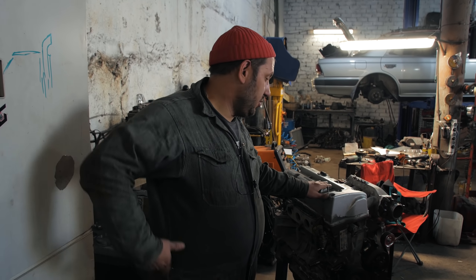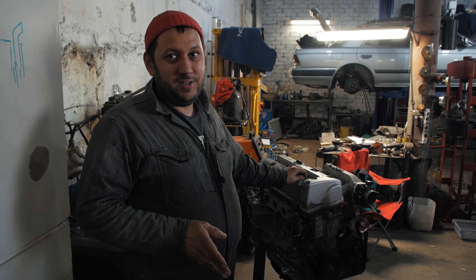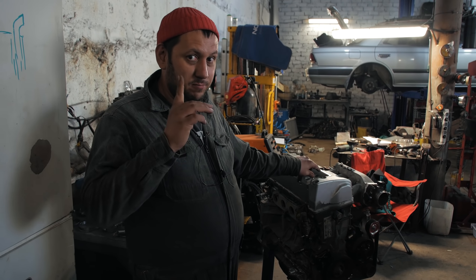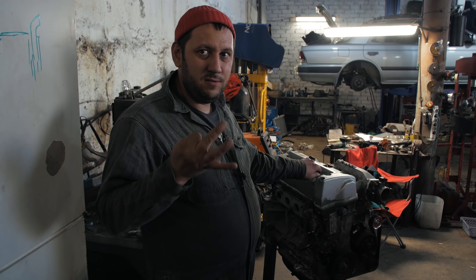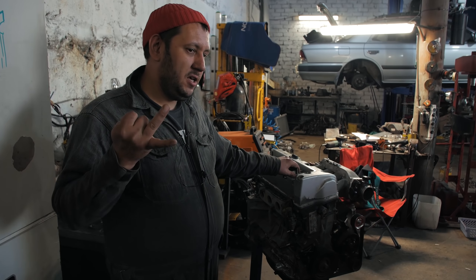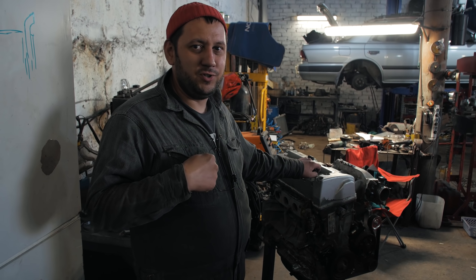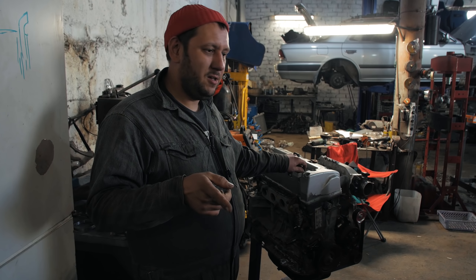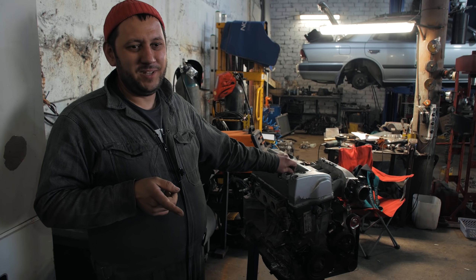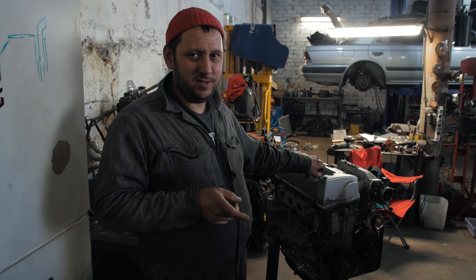Чем хотелось бы закончить нашу серию про сравнение стоковой и свапнутой S-ки: по мнению хозяина стоковой S2000, мы ничего не потеряли в характере машины, в управляемости, развесовке, отзывчивости на газ. Но мы получили: а) надежность, б) тюнингопригодность и ремонтопригодность, потому что моторы гораздо более доступны и тюнинга на них гораздо больше. И мы получили более хулиганистый мотор, который позволяет ехать с низов. Это не моё личное мнение — это мнение хозяина стоковой S-ки. Обращаюсь ко всем владельцам этих прекрасных родстеров: если вы устали бороться с болячками стоковых моторов — переходите на K-серию, оно того стоит.